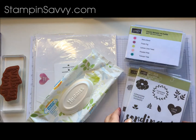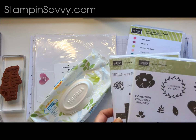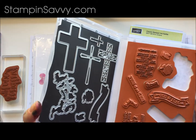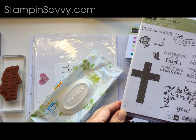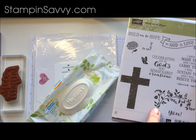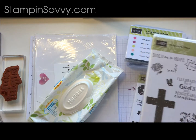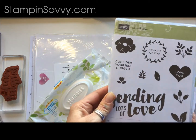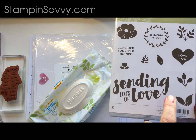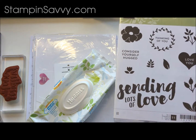For stamp sets, we are going to be using the Lots of Love and Hold on to Hope today. What you are looking for is red rubber — it works the best. You want images that have a large surface area. For instance, this cross, this floral image, butterfly, even that little guy right there works really well. From the Lots of Love stamp set, we are going to be using the flower and the leaves today as well as this sentiment. Any of these images here also work really well.